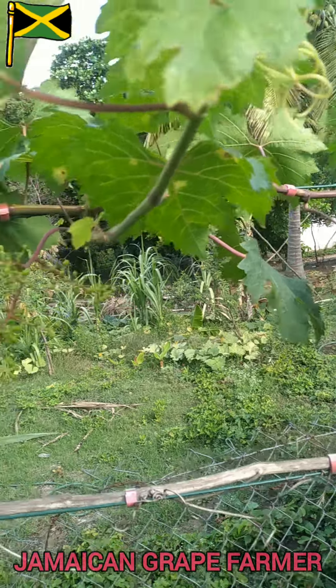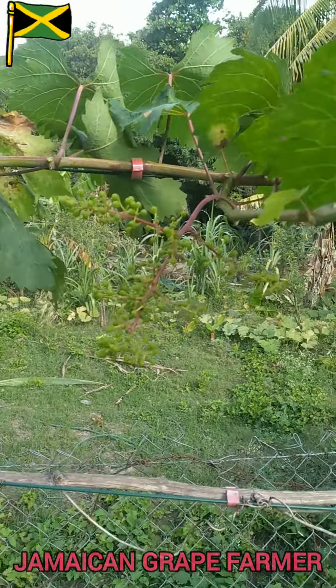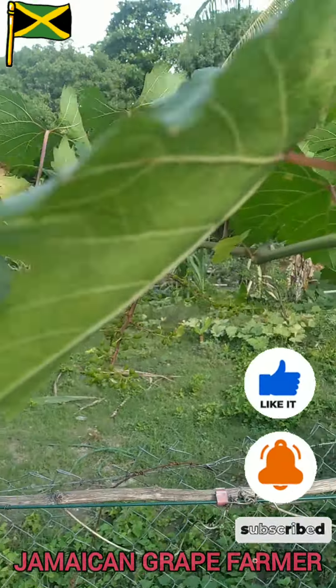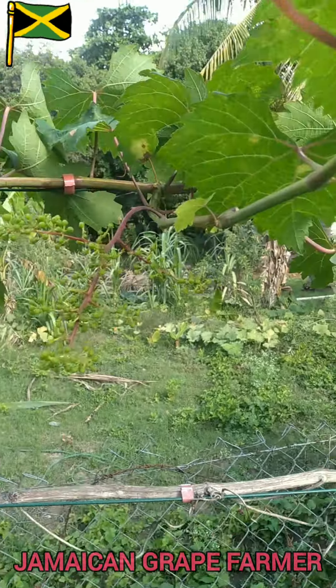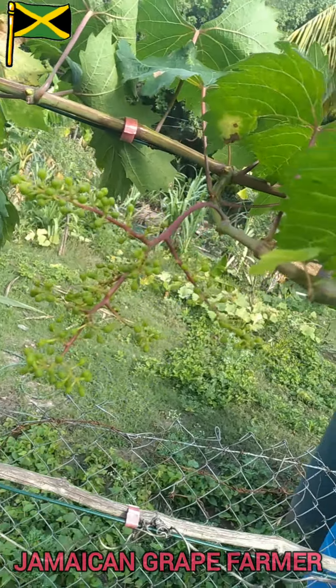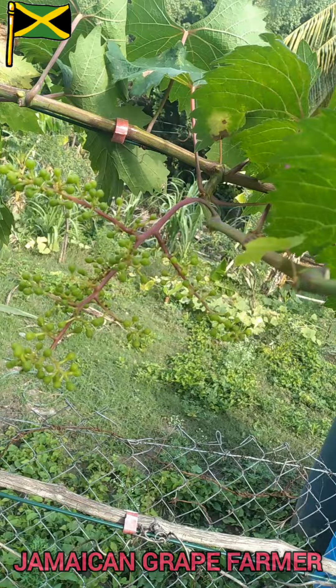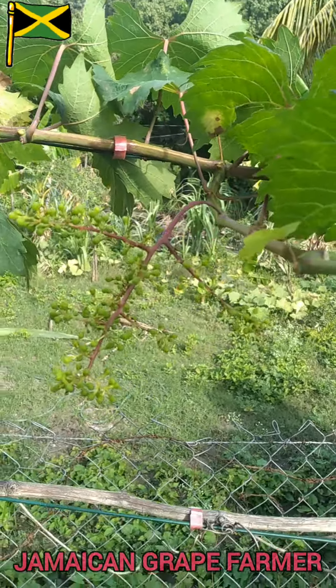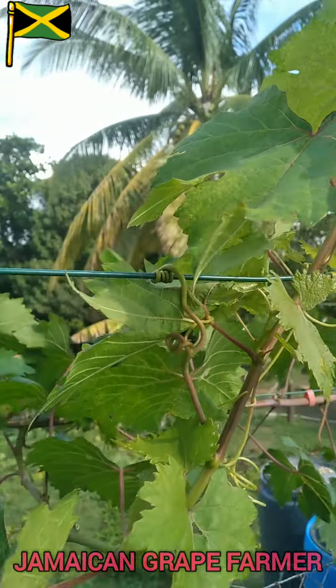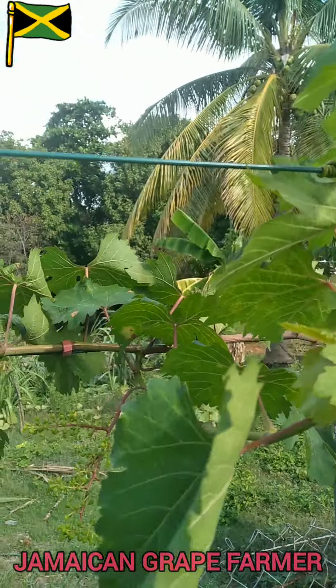Hey guys, what's up. Today I'll be showing you guys how to get larger grapes. These you see here are the baby grapes. As you can observe, these leaves they are kind of blocking the direct sunlight from getting to these grapes.